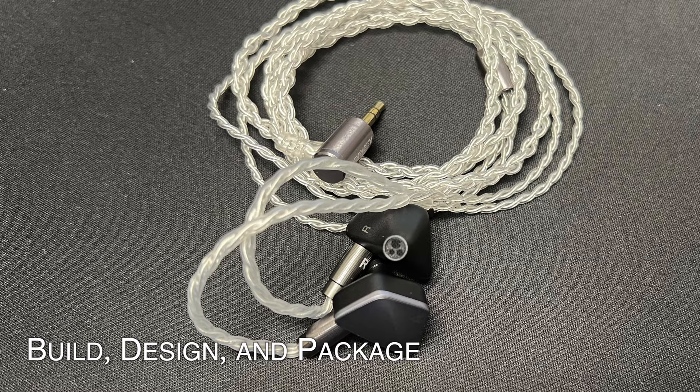Hey guys, Steve here from Bloom Audio. Today we're going to talk about the AK-01 from Astell & Kern. Astell & Kern is a brand known primarily for their digital audio players, with really incredible build quality and designs. They've dipped their toes into the IEM waters a couple of times with collaborations with Jerry Harvey Audio and more recently Campfire Audio with the AK Solaris X. This is their first 100% in-house developed IEM, a three-driver hybrid design coming in at a surprisingly low $699. So the question is: was their jump into the deep end a belly flop, or a smoothly executed dive? Let's take a closer look and find out.